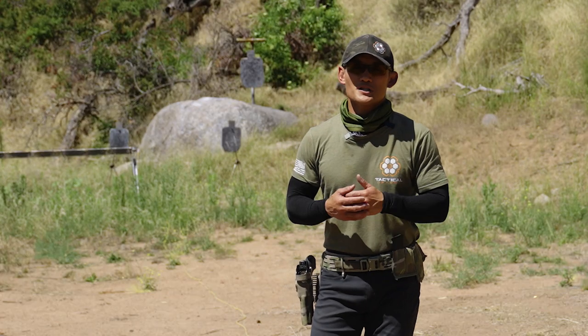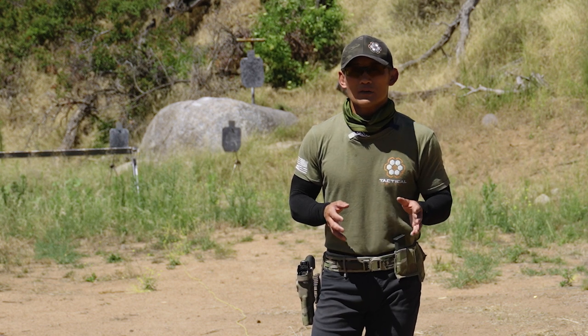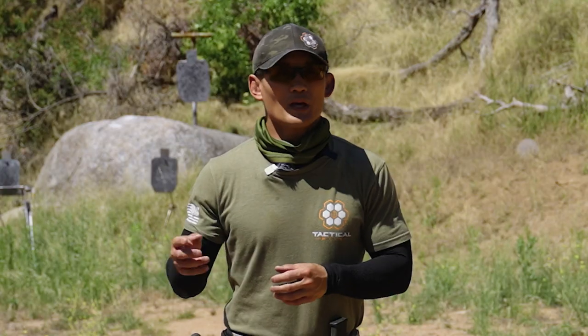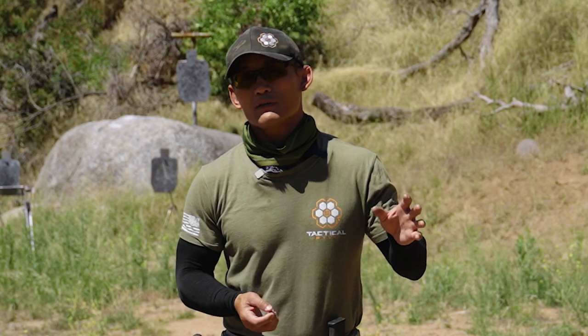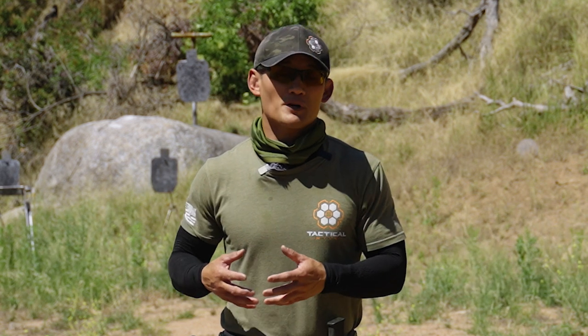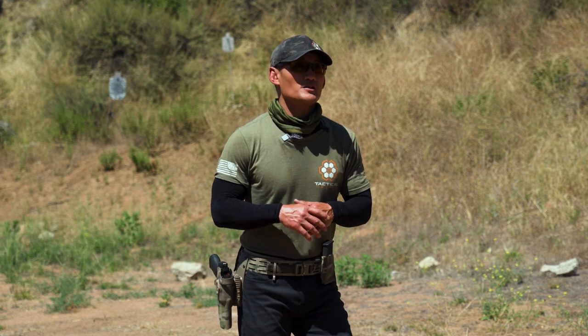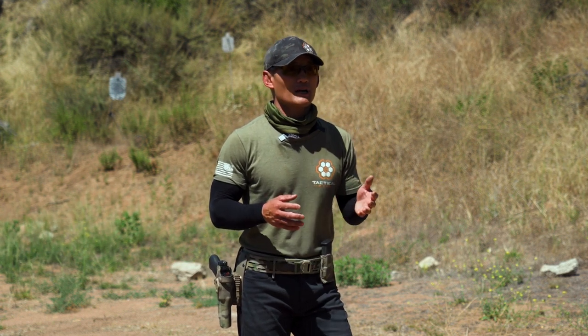The techniques I'm going to share are some major techniques that are very common. As mentioned in other draw videos, there will be other techniques and variations you learn, but this could be your baseline — particularly if you're a beginner who's never really learned how to draw. With this carry position, we're going to talk about it from two different scenarios.